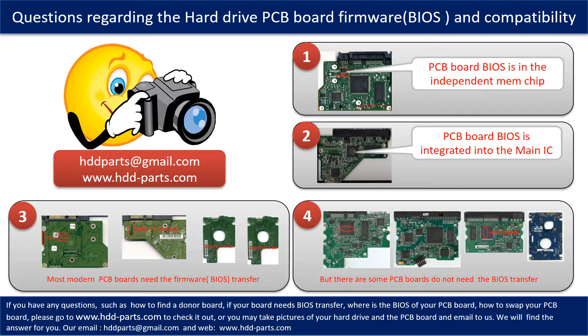If you have any questions — such as how to find a donor board, whether your board needs the BIOS transfer, where the BIOS of your PCB board is located, or how to swap your PCB board — feel free to ask.